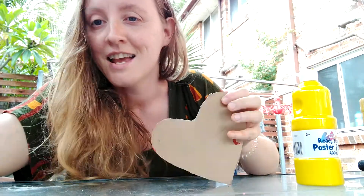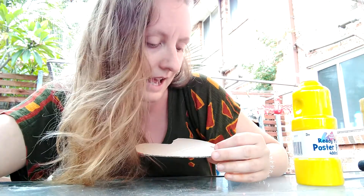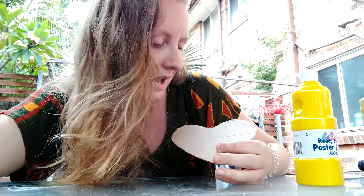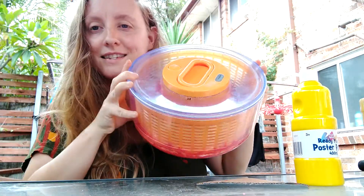So if you don't have this, you can just decorate a heart and maybe you can write on there 'I am loved by God,' or 'I'm a light in the world for others,' or 'I've got to shine my light.' But if you have one of these — a salad spinner — what you can do is put your heart inside it.